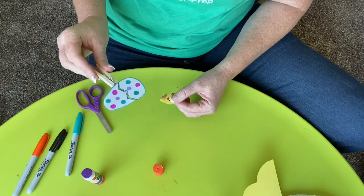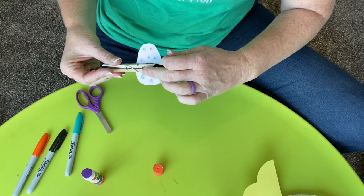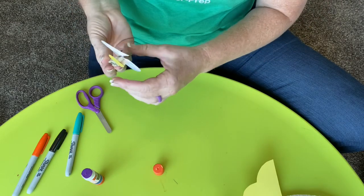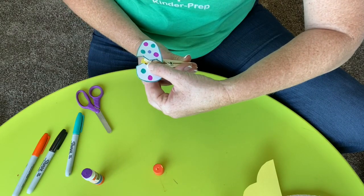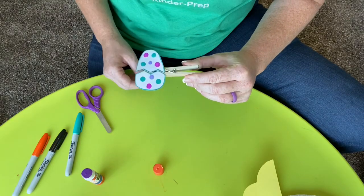For this, I'm going to put glue on the bottom of my chick — not over his face, just at the bottom. Then I still have my egg and I'm going to turn it over and put the glue part on the bottom. So I stick the glue part on the bottom. Then when I open it, can I see my chick's face? I need to scoot it down a little more. Now can I see my chick's face? Yes!